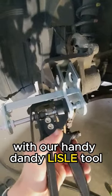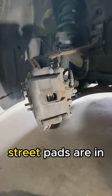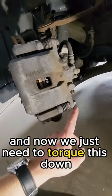With our handy dandy Lisle tool we can spread the caliper. Street pads are in and now we just need to torque this down.